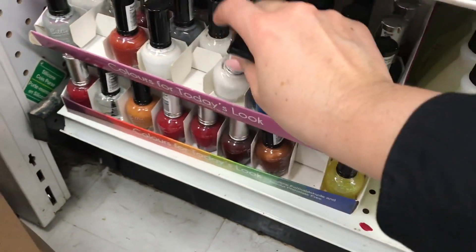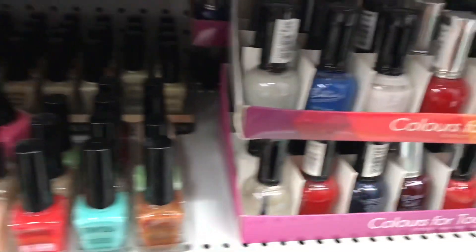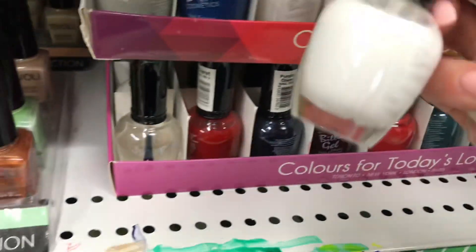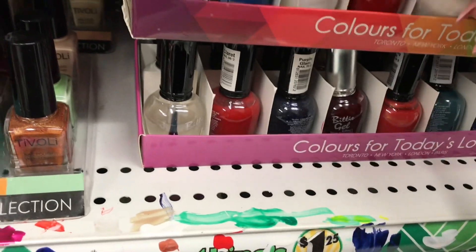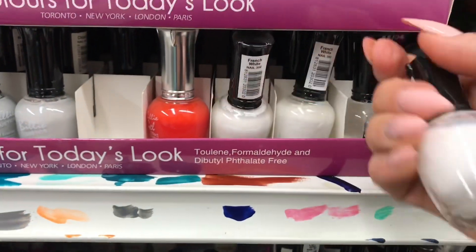I actually need a very thick white to do like a French manicure, but these look a little bit too liquidy — not white enough. I really need a nice crisp white.